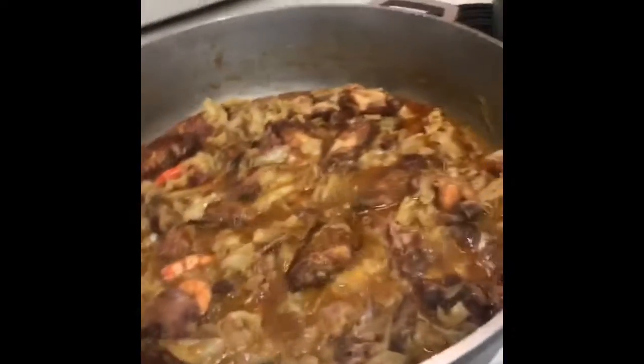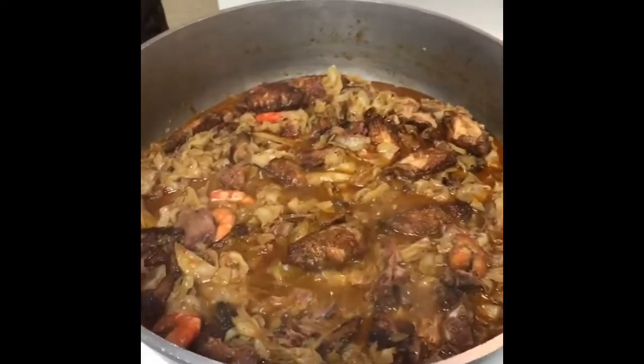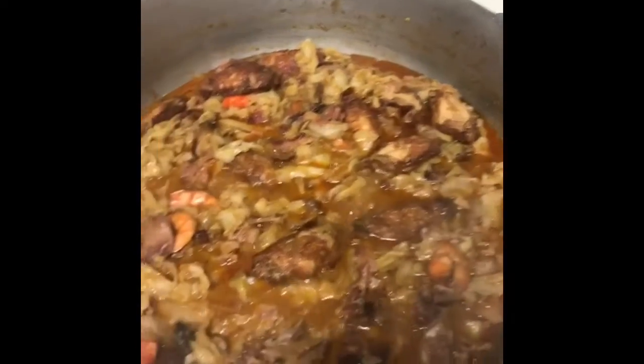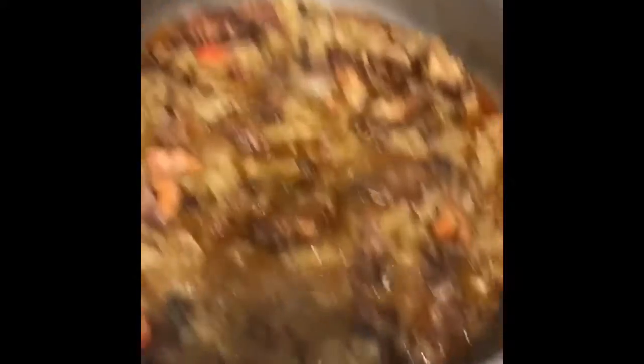Very, very good. Now we're ready to eat. This is the cabbage. I'm going to just let it dry down a little bit, but pretty much that's it.